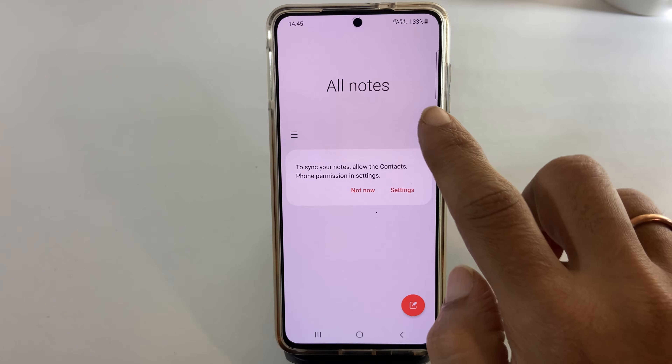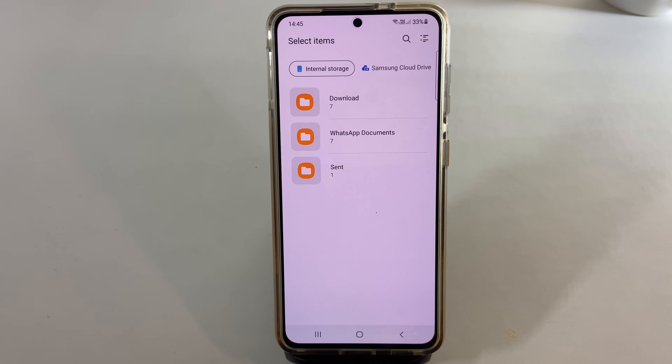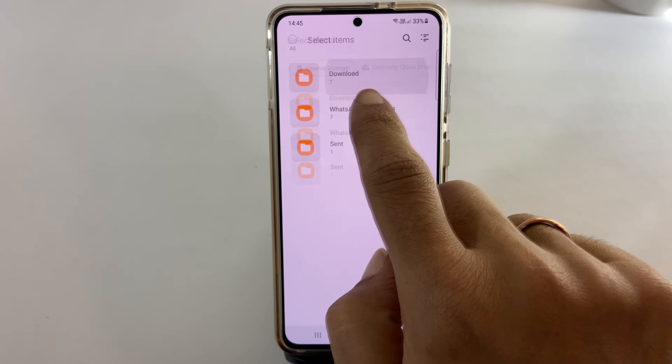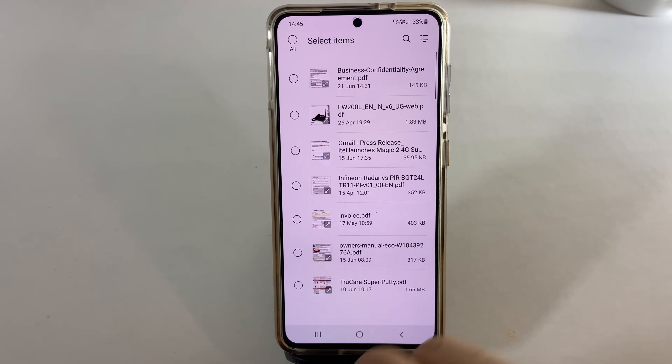Tap on it. Browse to the path where you saved the PDF document you want to sign. In my case, it is in the download folder. Select the file and tap done to import.